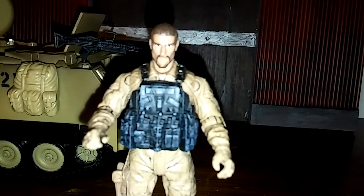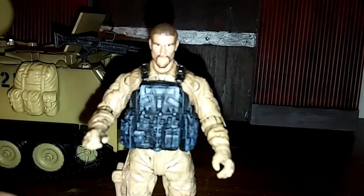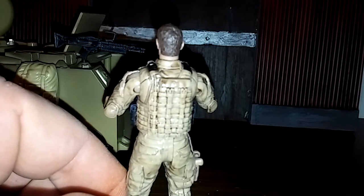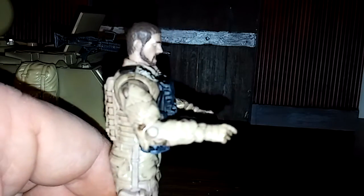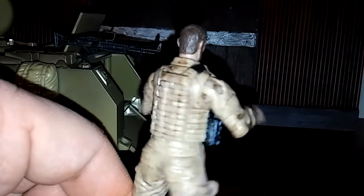Like many figures nowadays, they've done a great job on the front — it has some weathering and a flak vest. But they run into the problem you see on many figures: there's no paint on the back of that flak vest. It looks a little silly that he has this flak vest on the front but it's not painted on the back, so that's definitely something you might want to fix if you're going to mod the figure.